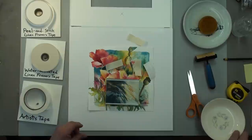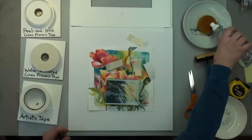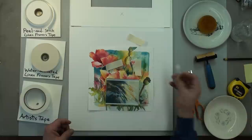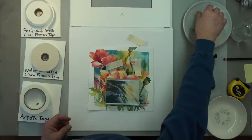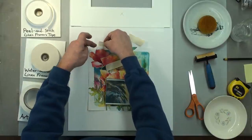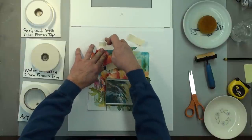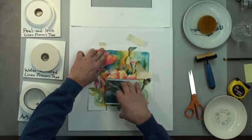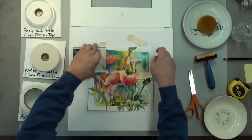As it is water-activated, I have a sponge on a dish with a little water on it. Carlin licks them — I don't care for the taste, so I use the sponge. Getting that wet and slipping it underneath the painting, sticky side up, with just about three-quarters of an inch to an inch poking up above the painting. I'm going to put a weight on to hold that still.